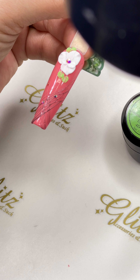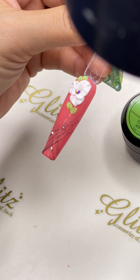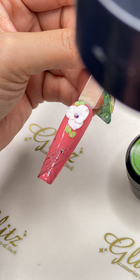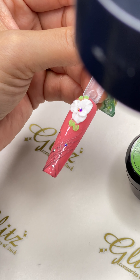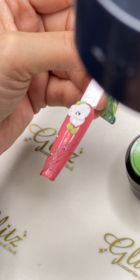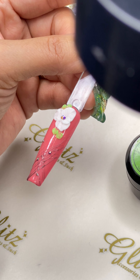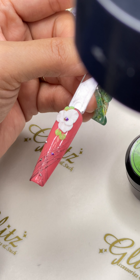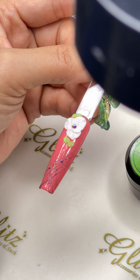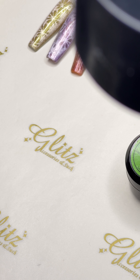Ask them why they think they shouldn't pay for this set. If they say, 'I wanted coffins and it's still a little off,' or whatever it is, then ask: 'Would you like to keep this set? I can give you an extra discount — I'm so sorry for the miscommunication. I already spent a couple of hours on this, so if you wear this set, I'd be happy to give you 20 or 30 percent off.'